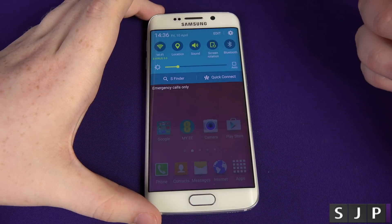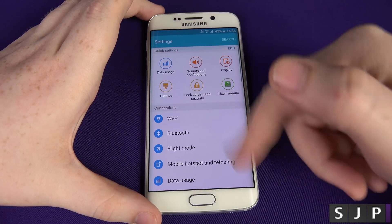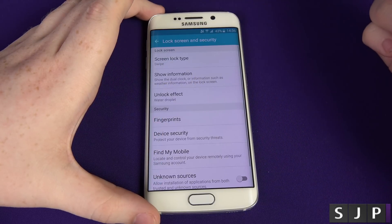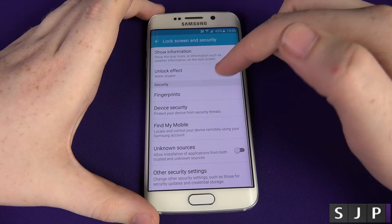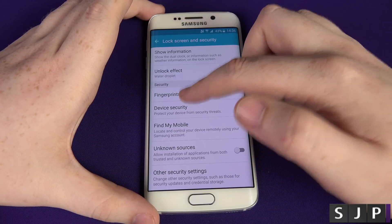So pull down your notification shade at the top, go into your settings, go to the top if you're not already there, and click on lock screen and security. Now here you can see you've got security and fingerprints. Seems pretty straightforward so far, so click on fingerprints.